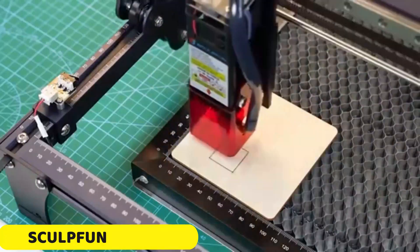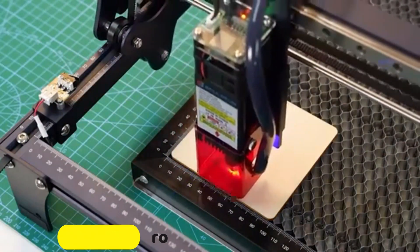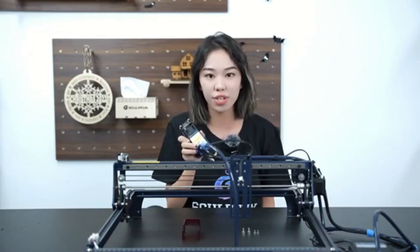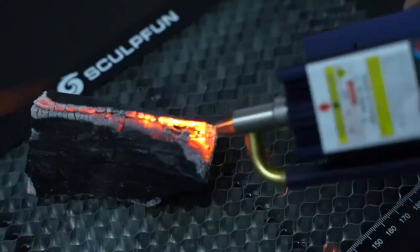Number 2: Sculptfun S30 Pro Laser Module. The Sculptfun S30 Pro Laser Module is a revolutionary tool for laser engraving and cutting enthusiasts. It is compatible with various materials, including wood, MDF, cardboard, plastic, leather, PCB boards, aluminum oxide, stainless steel, ceramics, and darkstone.